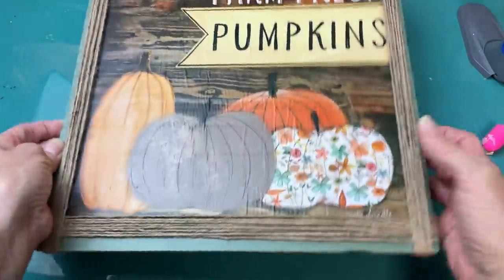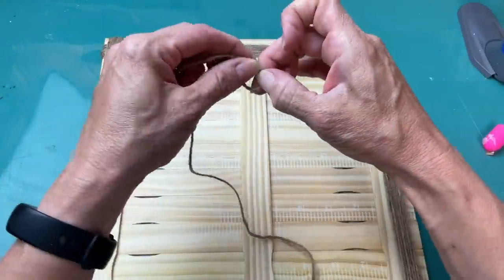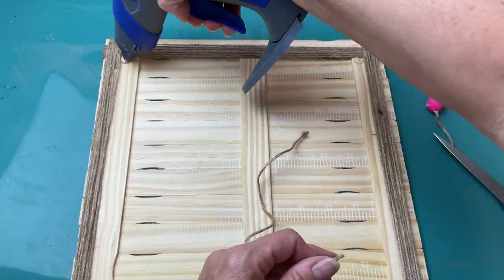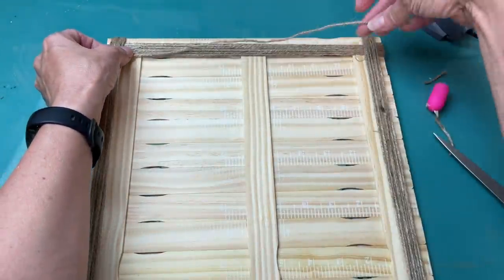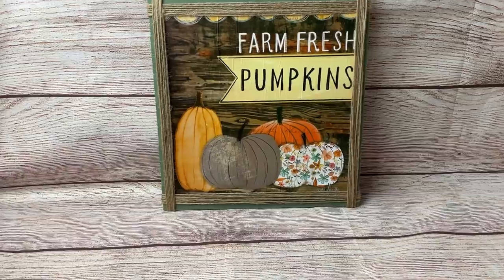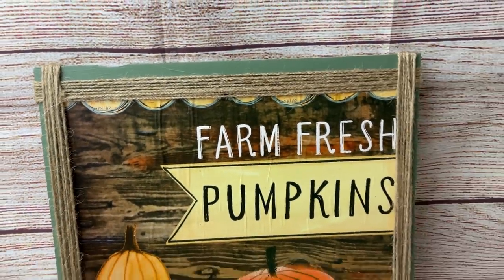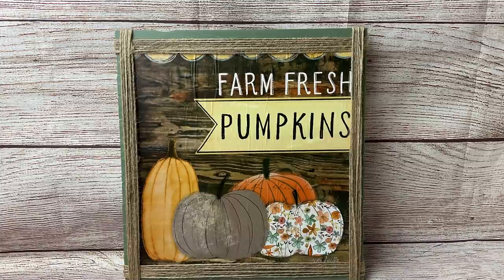With all four sides having the jute twine, the last thing we need to do is take a piece of twine, put a knot on either end, and hot-glue those knots to the back of our sign so it can hang or stand on a mantle or in a tiered tray. You can take this idea and make it non-seasonal if you'd like — it's just a really fun, simple way. I did sell quite a few of these types of signs at my craft show last year.